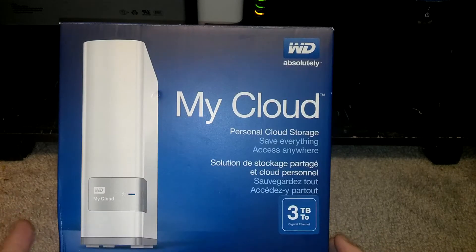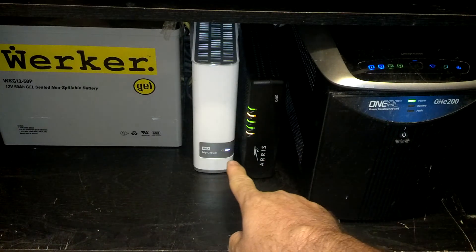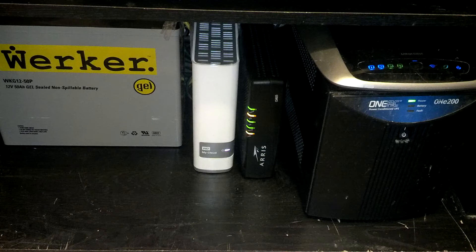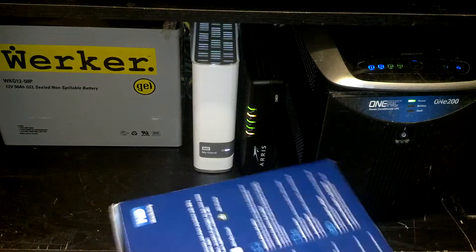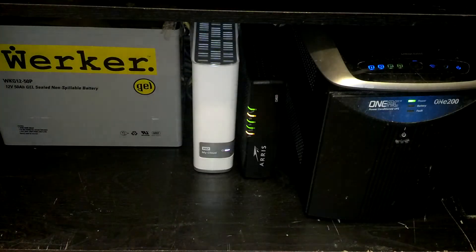Basically, it's a cloud server — the whole thing. So here it is set up and running. All you have to do — it's got a USB 3.0 on the back, so you can add another external drive if you want, or you can just plug in some drives.